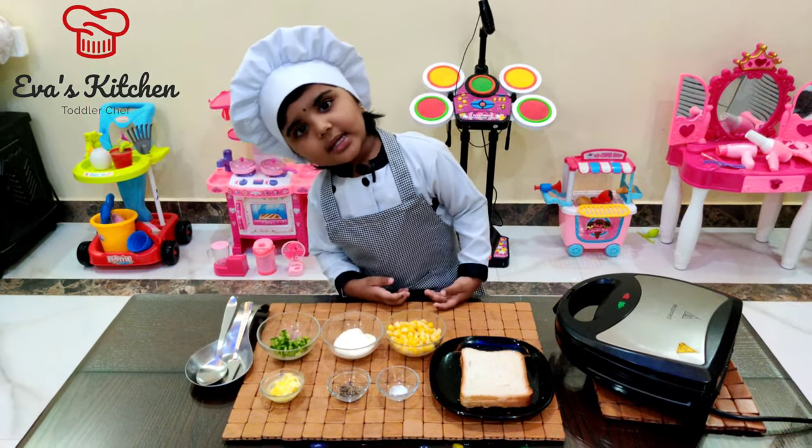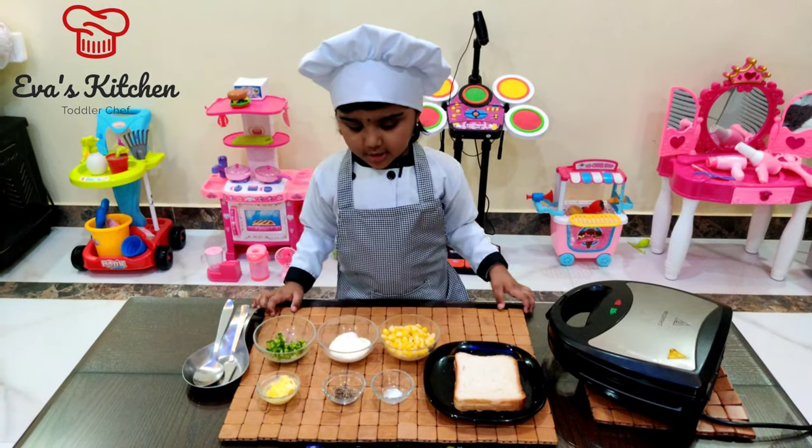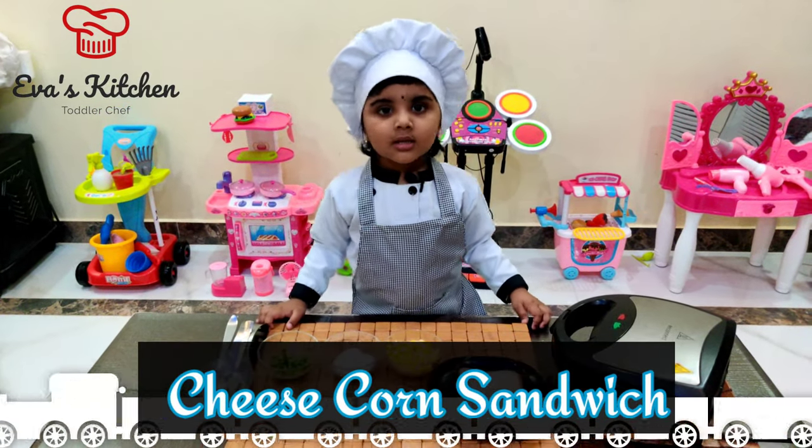Hello, my name is Shiva. Welcome to Shiva's Kitchen. Today I am showing cheesy corn sandwich.